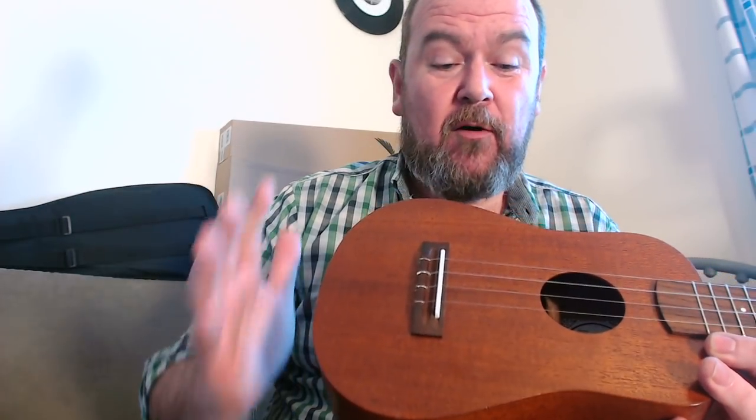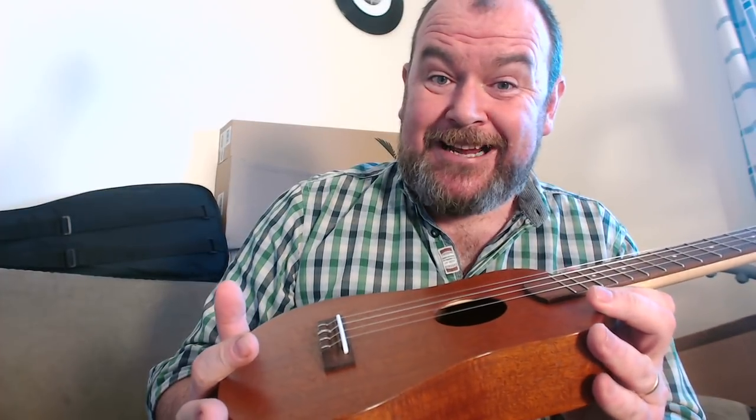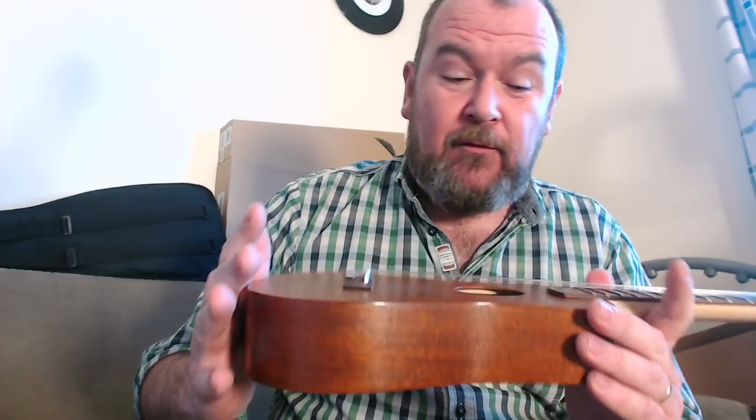It's put together incredibly well. I've been over it with a fine-tooth comb, as I always do, and I can't find anything at all wrong with it. The joints are sound. It's finished in a nitrocellulose satin, which is really nice because you see the grain through it. I just like everything about it.